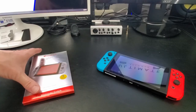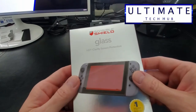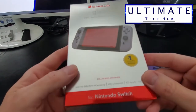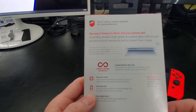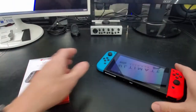Hi everyone and welcome back. I'm Mike and this is The Ultimate Tech Hub. On today's episode, we're going to install a screen protector for our Nintendo Switch. This is the Invisible Shield Glass Screen Protector from Zag. This screen protector retails for around $12, and this is our son's Nintendo Switch.